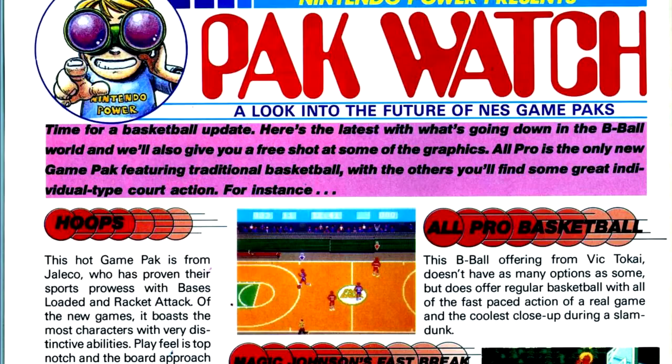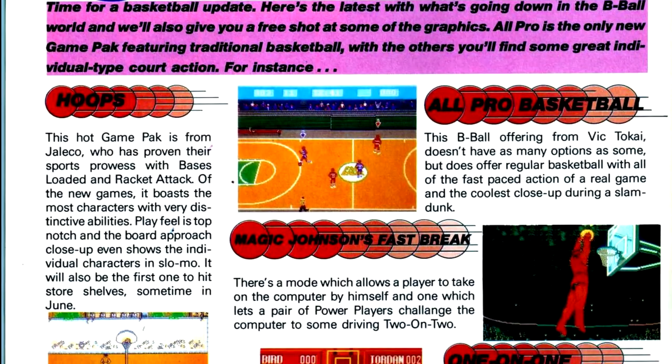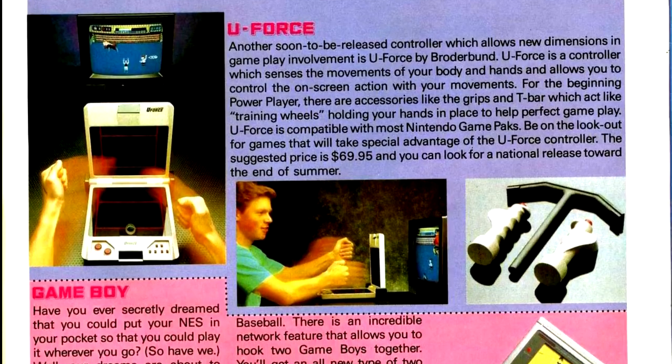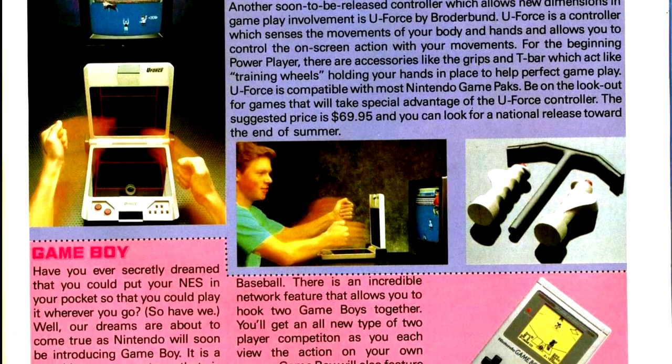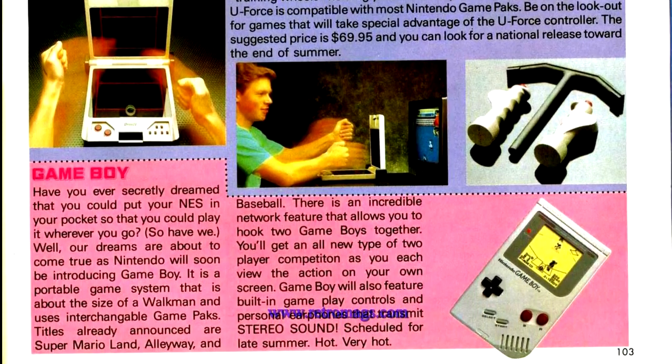In Packwatch, we have a look at a bunch of upcoming games for the NES, along with another look at the Power Glove — I'm not playing the clip again — and a look at Broderbund's U-Force, their own little motion control peripheral. And with that, our first look at the Game Boy.